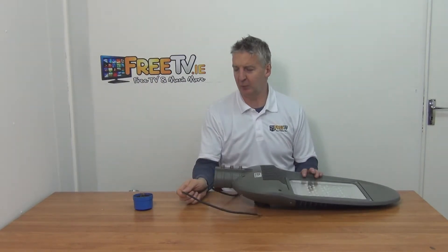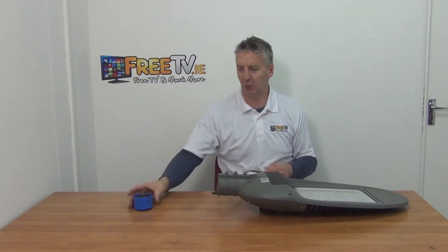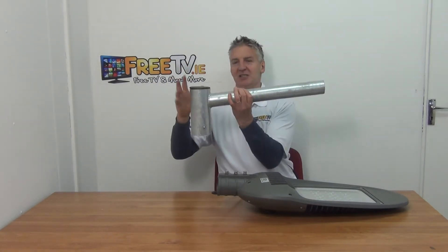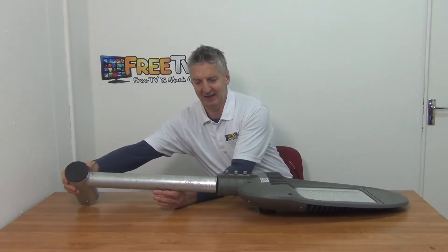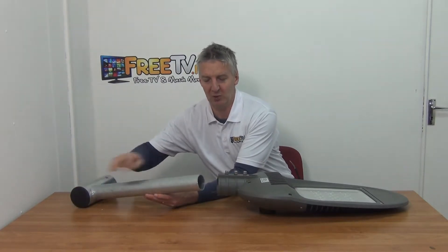If we're mounting this, we'd typically be putting it onto a street light pole, probably on an offset bracket. A reasonably typical bracket would be something like this — it sits directly onto a 76mm street pole and comes directly over. We can see it has a 60mm input here, so it will slide directly through.